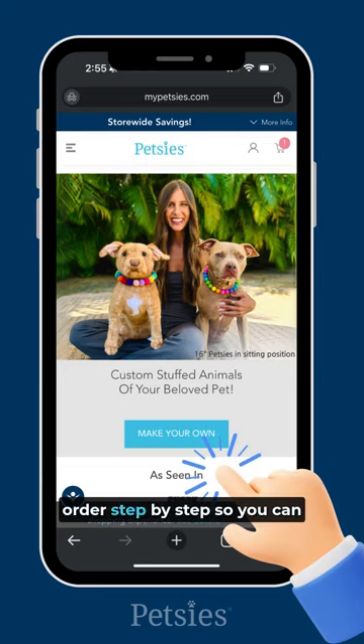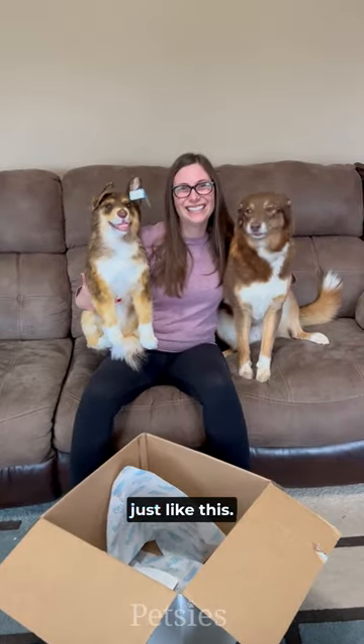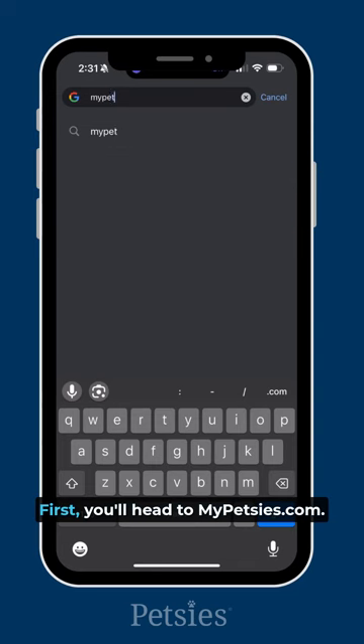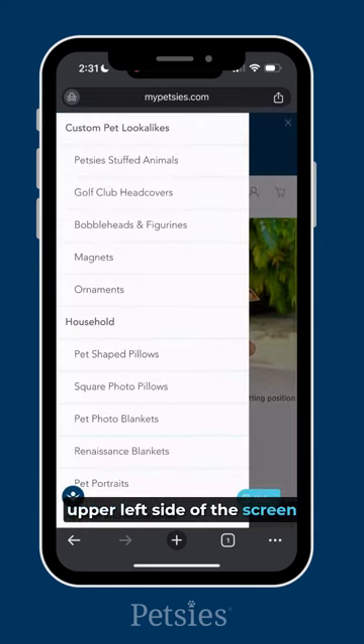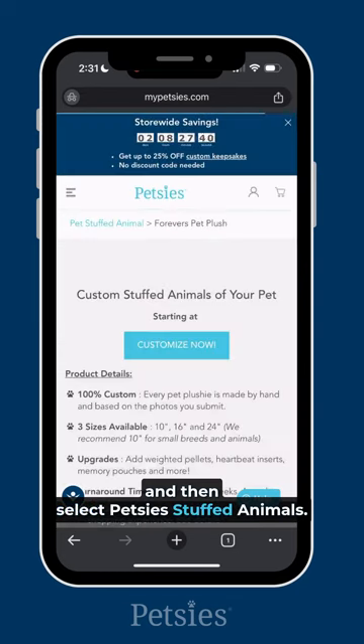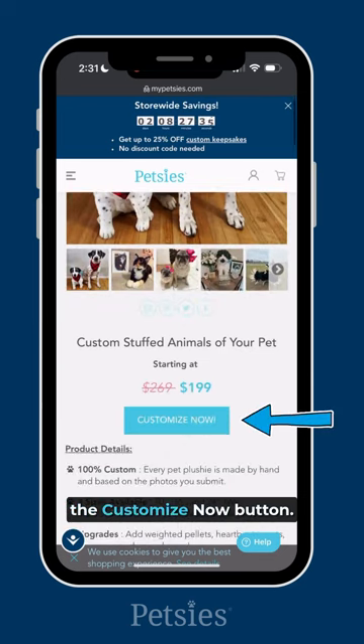Here's how to place a Petsy's order step-by-step so you can get your own custom stuffed animal look-alike just like this. First, you'll head to MyPetsy's.com. Click the menu button on the upper left side of the screen and then select Petsy's stuffed animals. Then scroll down and click the customize now button.